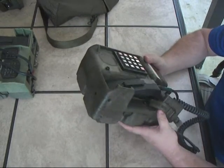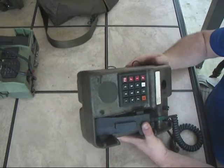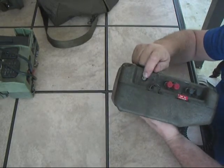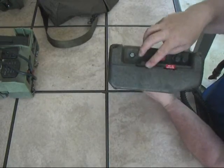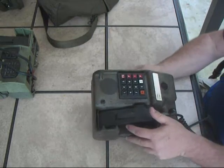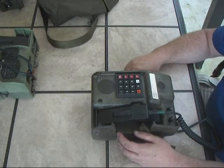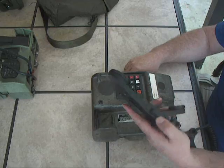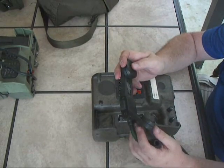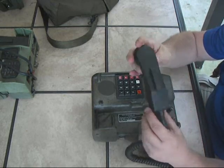It functions in what's called conditioned diphase, otherwise known as Manchester signaling. This unit is a common battery system — it pulls power from the switch itself, which means it can't be used in a point-to-point application. It's got a selector on the side where you can select either 16 or 32 kilobits as the operating speed. There's a checkbox there for writing the phone number on it. It uses an H350 handset.